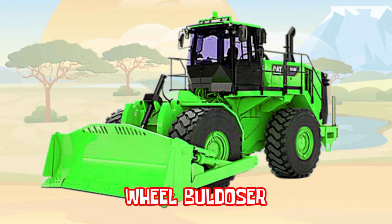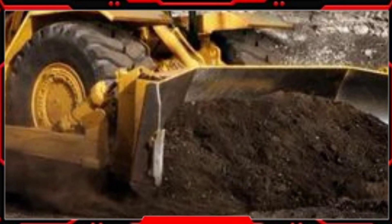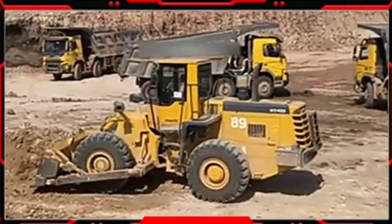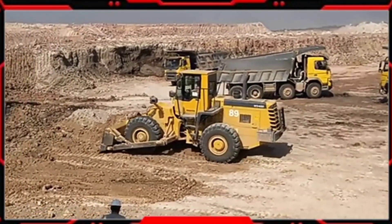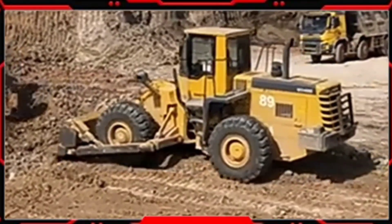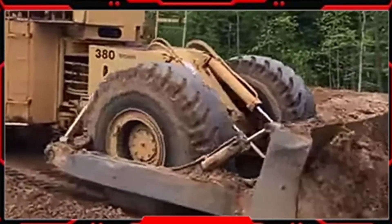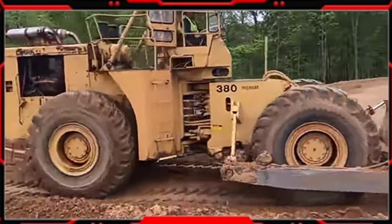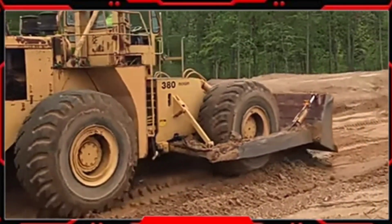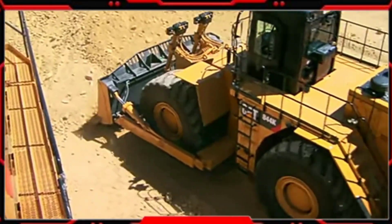Wheel Bulldozer. Wheel Bulldozer adalah salah satu alat berat berjenis doser yang fungsinya untuk mendorong dan memindahkan material dari satu tempat ke tempat yang lainnya. Wheel Bulldozer menggunakan roda karet yang bisa beroperasi tanpa merusak jalan. Wheel Bulldozer mempunyai kelebihan bermanuver lebih gesit karena menggunakan ban karet, dan ideal digunakan pada area dengan permukaan yang lunak karena ban karetnya lebih stabil ketika beroperasi.